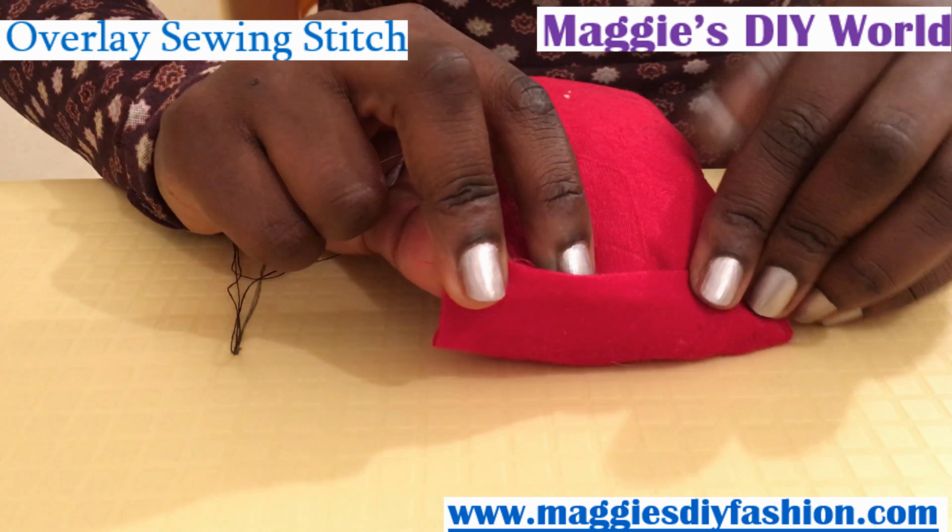This overlay stitch is used for decoration as well as for joining pieces together. You can decorate a nice pillow like this one — if you wanted to put some black, brown, or a very conspicuous color, you just use the same technique all around and your pillow is going to look nice. Or if you had a small print you wanted to attach, you can use the same overlay stitch technique to secure it.